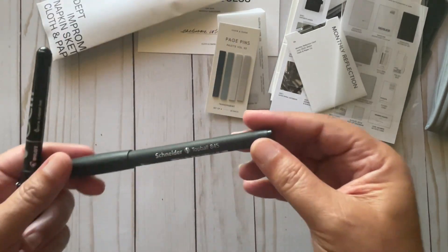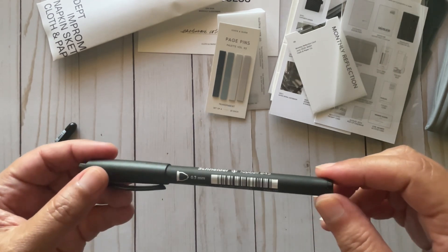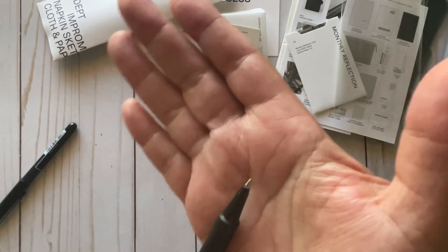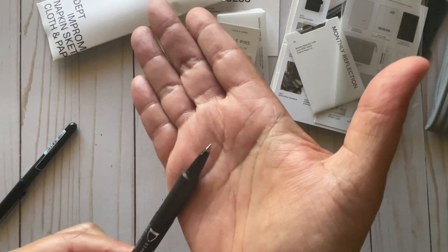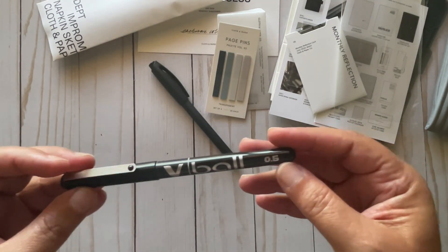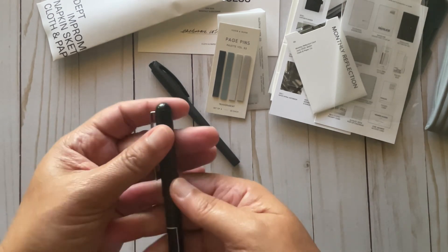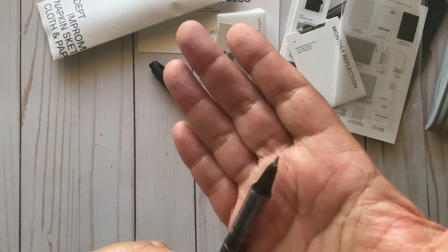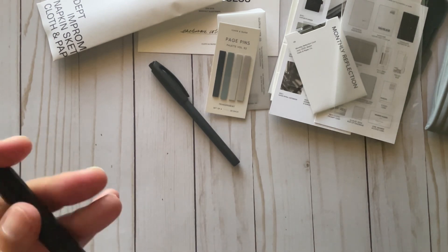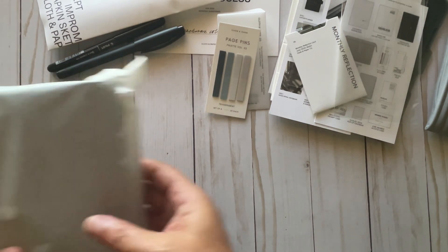Next we have the pens. The first is a 0.3 Schneider Topball 845. The next one is a V-Ball 0.5 Pilot pure liquid ink — I like the clear barrel so you can see how much ink you have. So those are the two pens, a 0.5 and a 0.3.